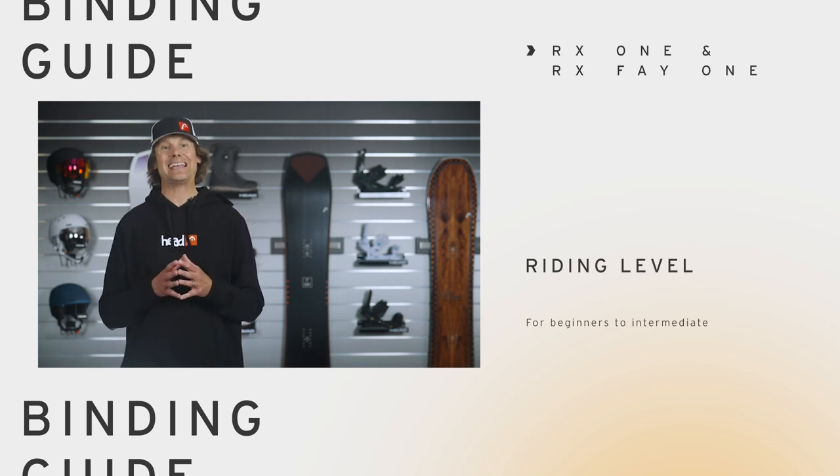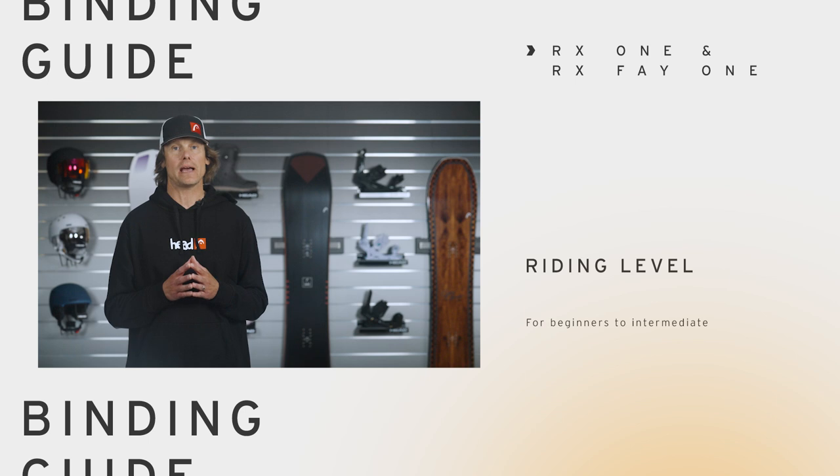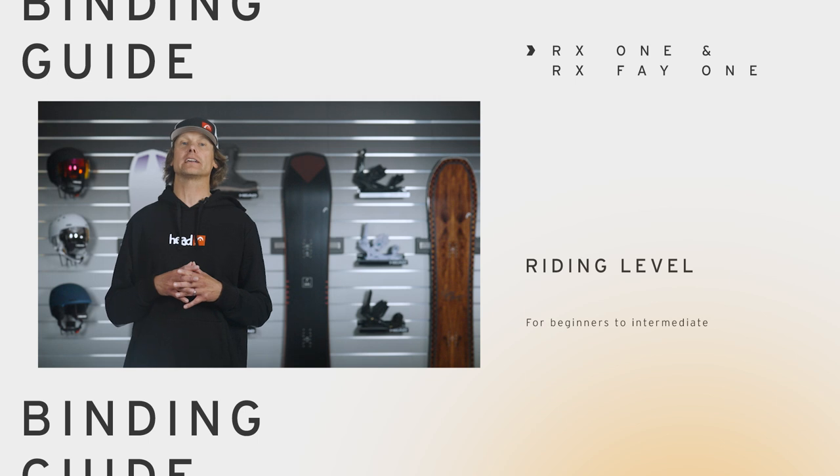So if you're looking for an easy entry reclining high back binding that does not break the bank, then the RX-1 and Women's RX-FEI-1 is for you. Check it out at head.com and at an authorized retailer near you.